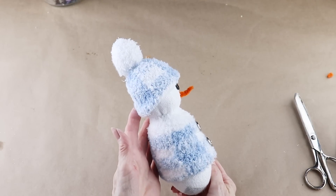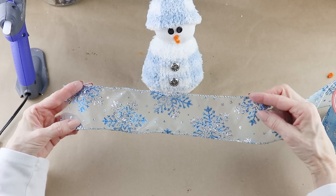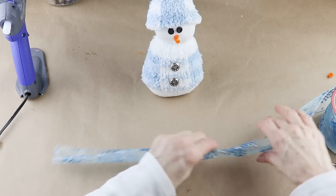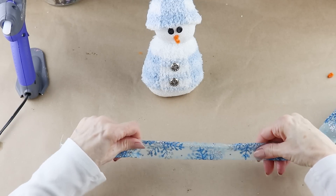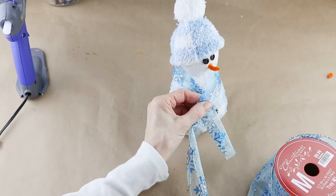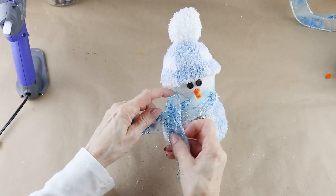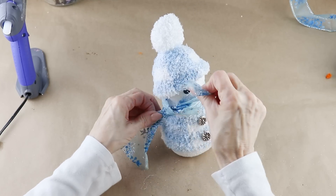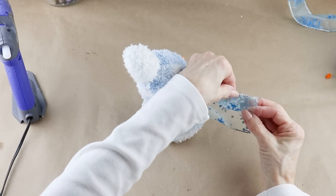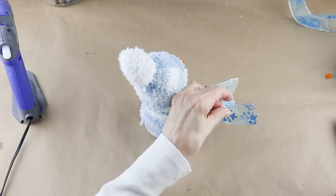For his scarf, you can add on some fabric or cord. I'm using a pretty piece of two and a half inch snowflake ribbon — to make it a little smaller I folded both sides into the center. I then wrapped it around his neck and cut it to size, tied the ribbon around his neck, and hot glued the two pieces together. To give the ends a more finished look, I dovetailed them — just folded the ends in half and cut away at an angle.